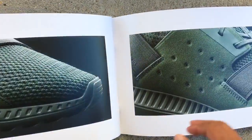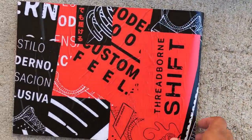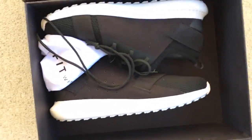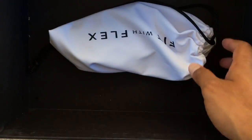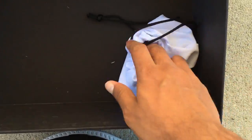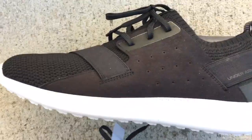All right, now that you guys have seen the book and what the shoes look like, let's get to the shoes. Here they go — these are the Under Armour Threadborn Shifts. They came with a little dust bag, and inside the dust bag there is an extra set of laces to change out. And here are the shoes, guys.